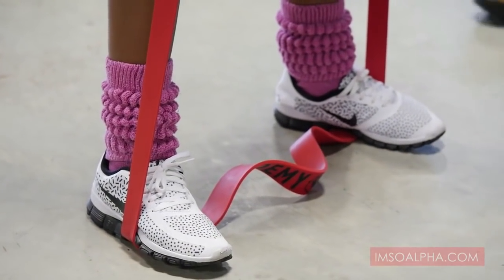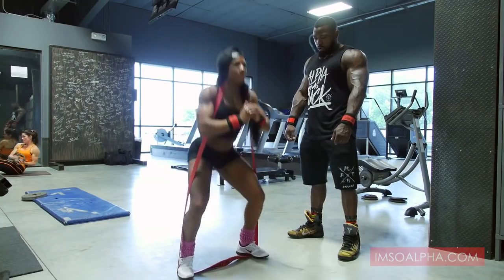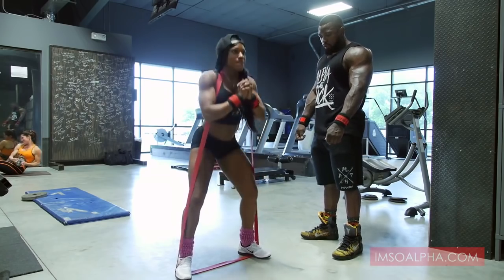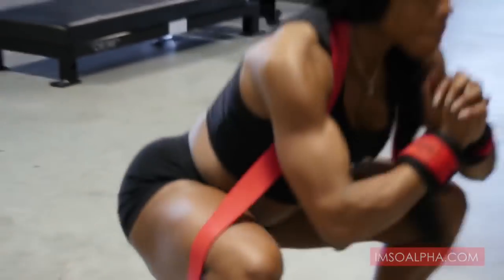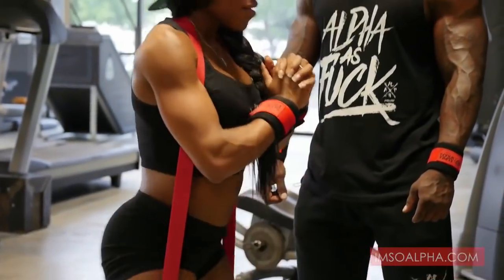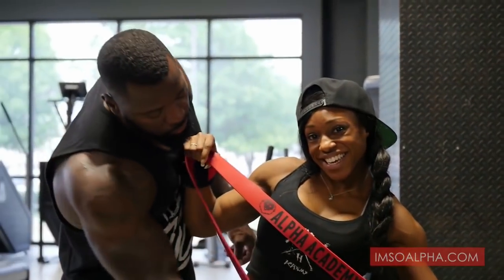Akia's going to knock out 40 reps. We always want to do more than 40 on bodyweight stuff, but just a little demo on what you could do with the alpha bands. Heart rate up, get a little sweat going. Easy peasy. Creepy trainer approved.